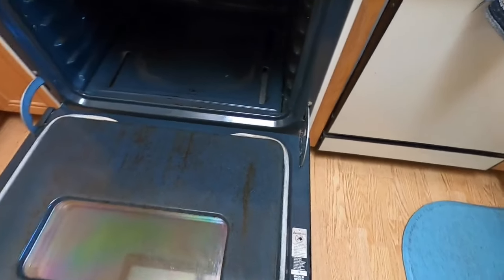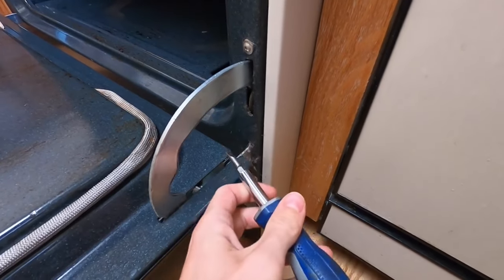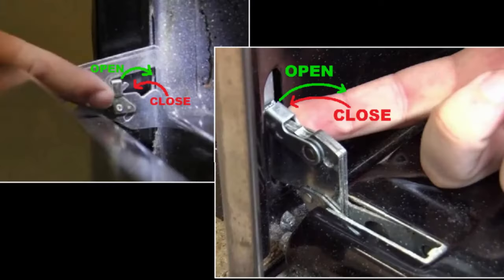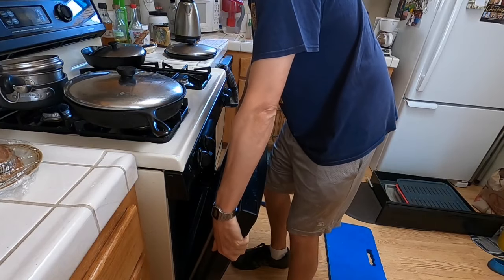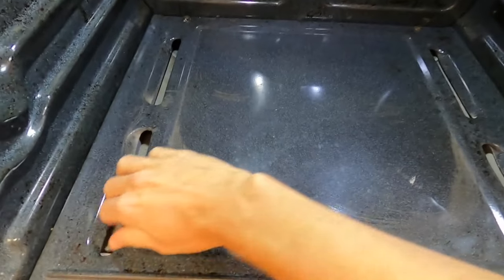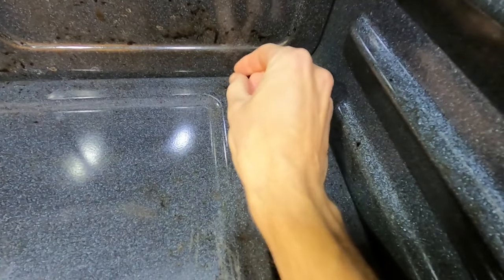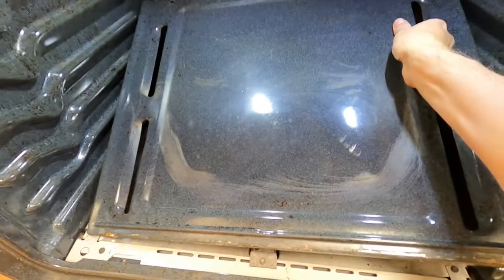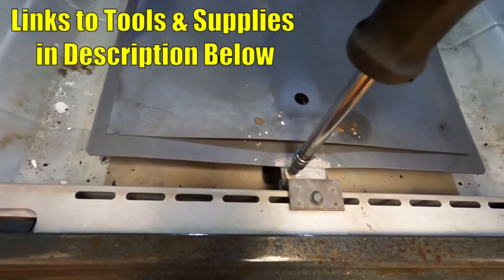This is optional but it makes it a whole lot easier — go ahead and take the door off. Put it down all the way; most stoves are going to have a little hinge clip. Get your flathead screwdriver and gently press it up to unlock it on both sides, put the door in the higher position, and simply pull up to remove it. Now remove the tray on the inside of the oven — sometimes it just pulls out, or sometimes there are little screws. This one has hand-tighten screws in the back; lift up and pull out that tray.